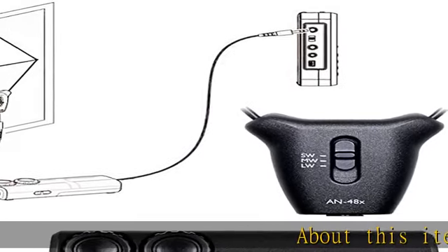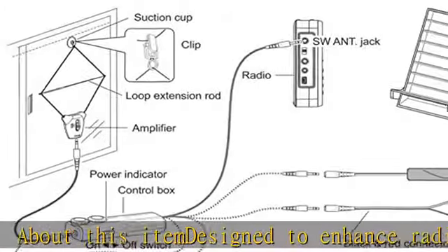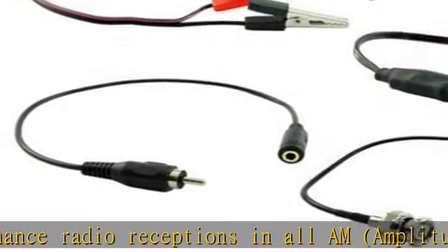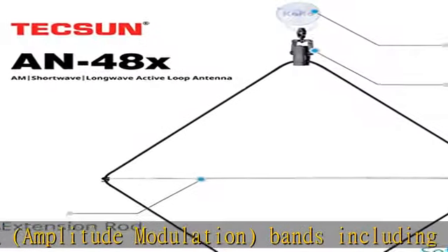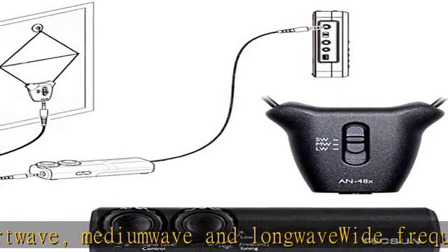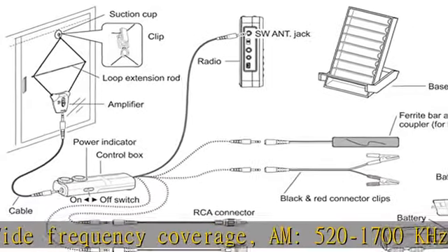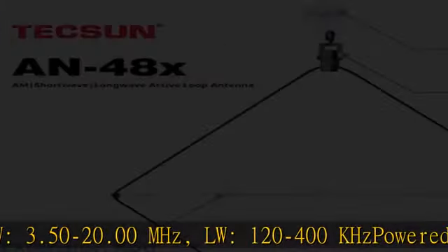About this item: designed to enhance radio reception in all AM (amplitude modulation) bands, including shortwave, medium wave, and longwave. Wide frequency coverage: AM 520 to 1700 kilohertz, SW 3.5 to 20.00 megahertz, LW 120 to 400 kilohertz. Powered application: two triple-A batteries are required, not included.